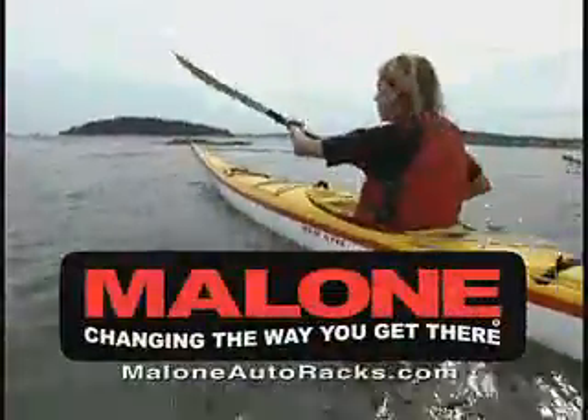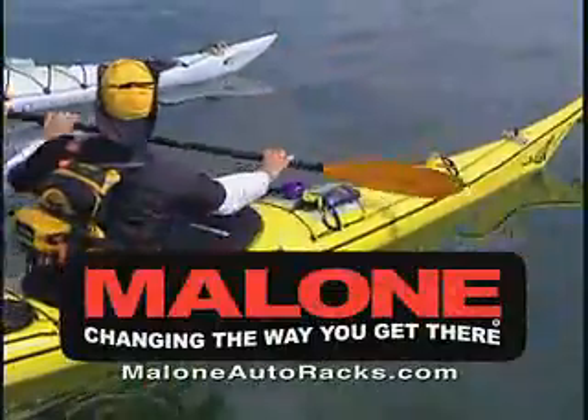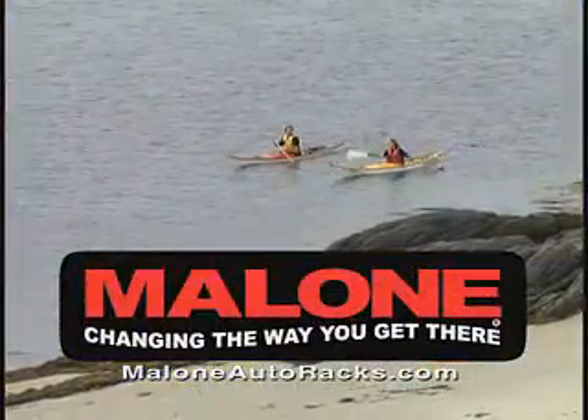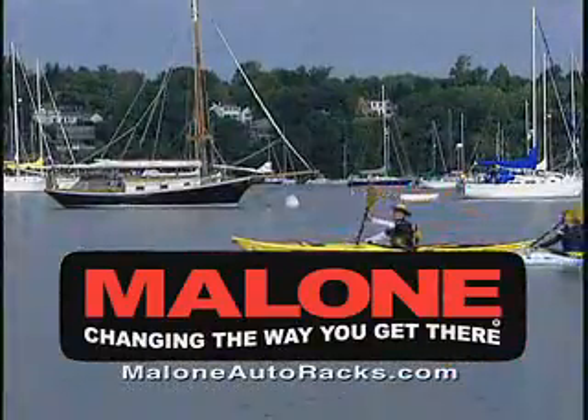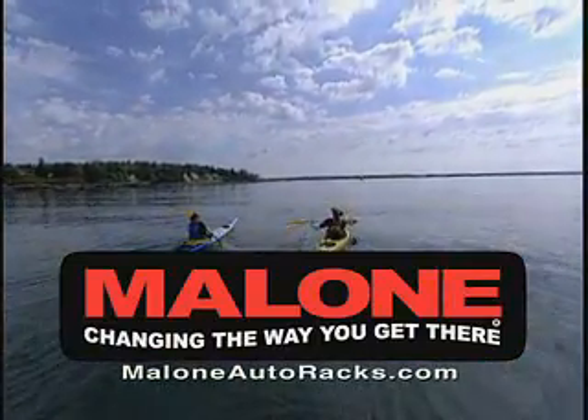Car rack accessories should make kayaking easier and more enjoyable by allowing you to maximize your time on the water. At Malone, we strive to give the consumer the best value in the market with every product we make, providing simple-to-use, innovative solutions to your transport needs through state-of-the-art engineering and design.